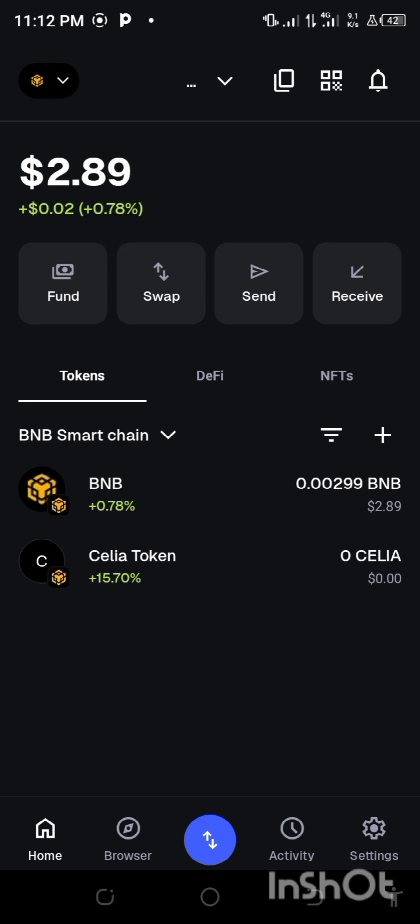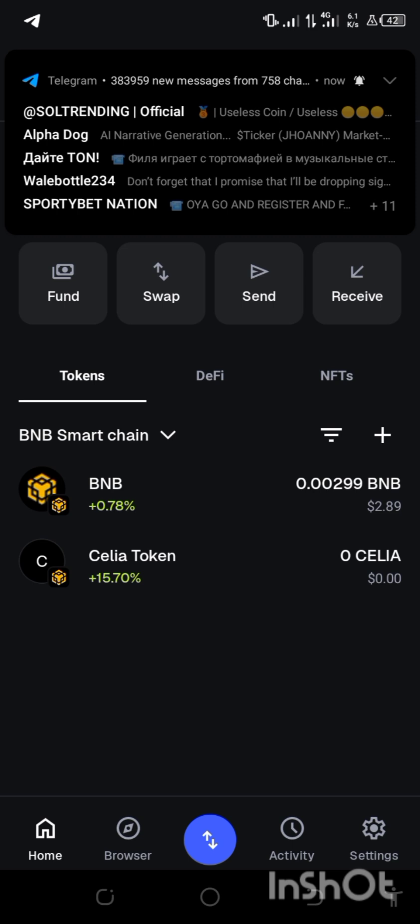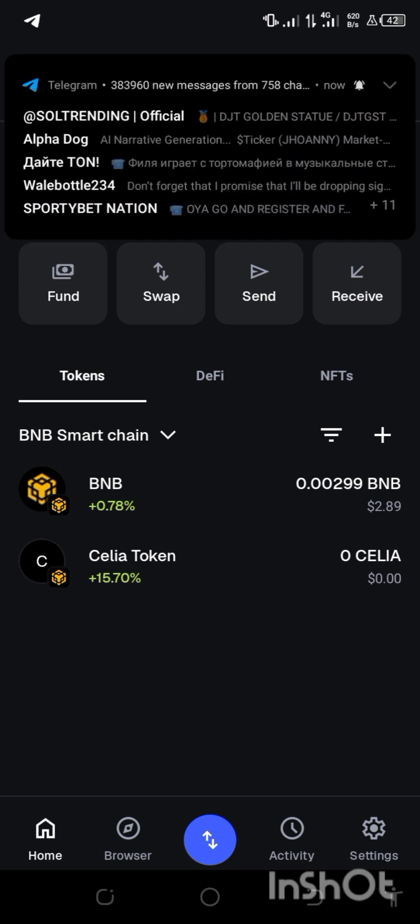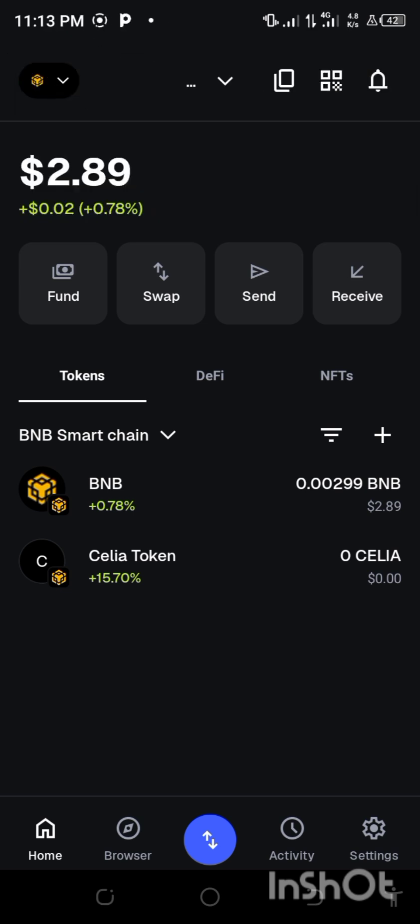That is exactly what I'm going to do right now. Don't forget that we just have a few months for the INK to be listed. Right now we are asked to connect our wallet so that you can submit your wallet with them.